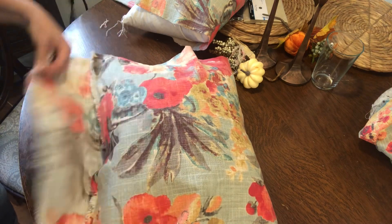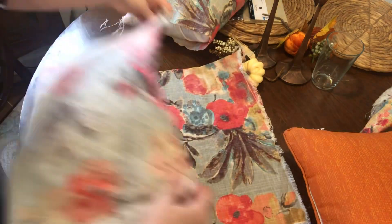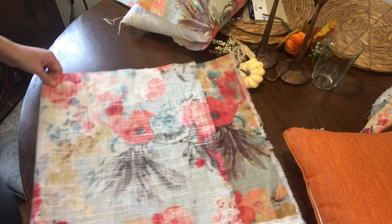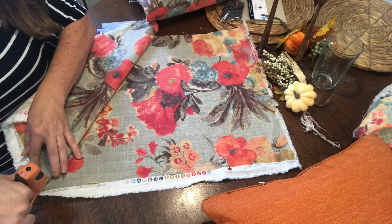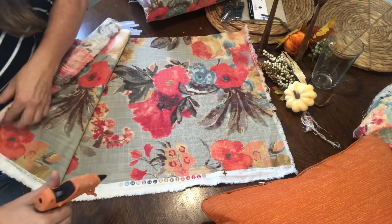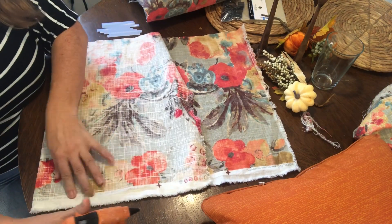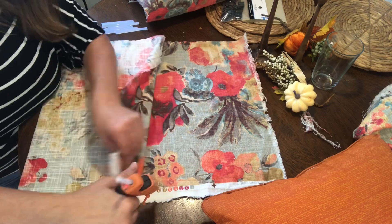Not everybody can afford to go out and spend a lot of money to make over their porches or decorate. And sometimes it's just fun to create things with your own ideas and your own hands, and with the resourcefulness to find the materials and things that you need, on a budget.